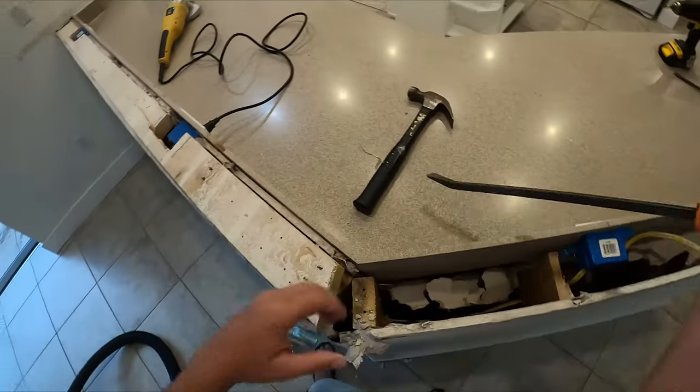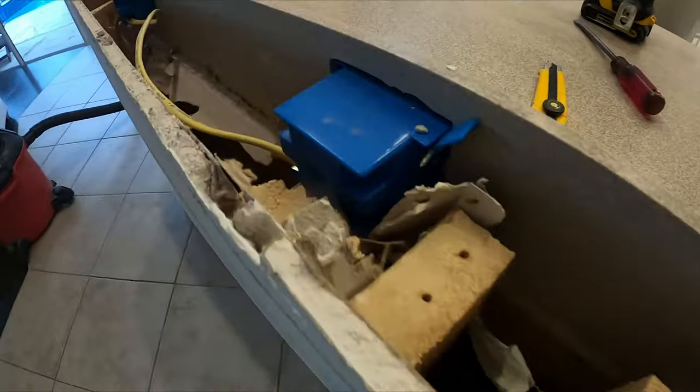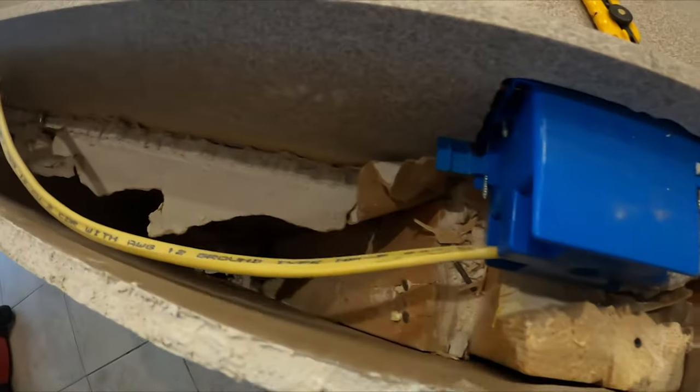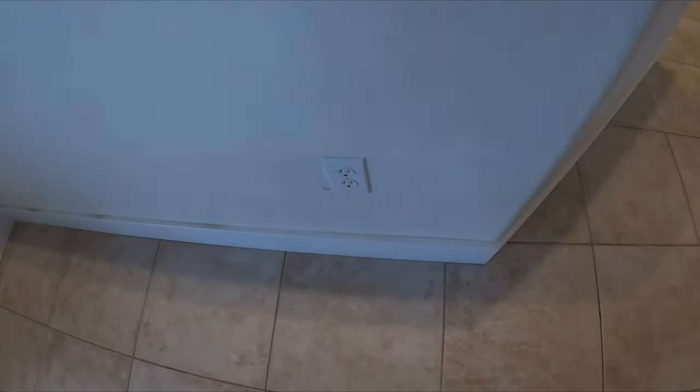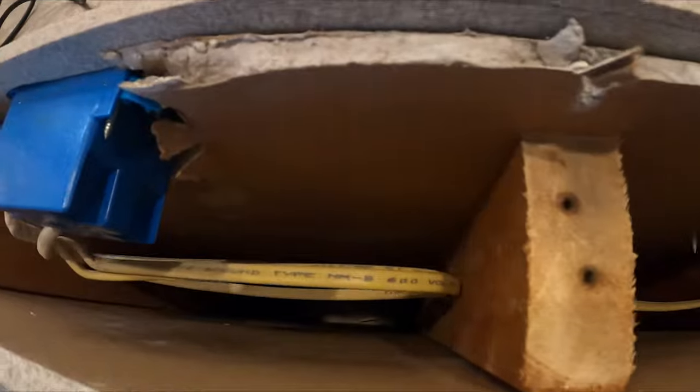It broke — alright. We've got a pretty clear view of the electrical now and it looks fairly straightforward to me. Oh — there's a plug down there, that one might be an issue. I'm going to have to look into that one, but other than that we have a decent visual of what we need to do with the electrical at this point.